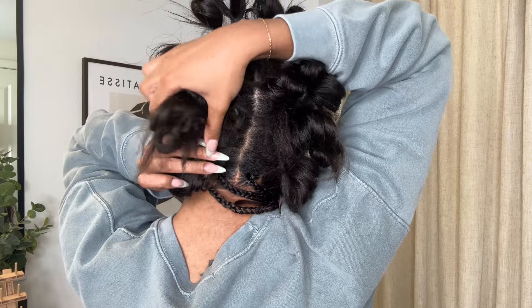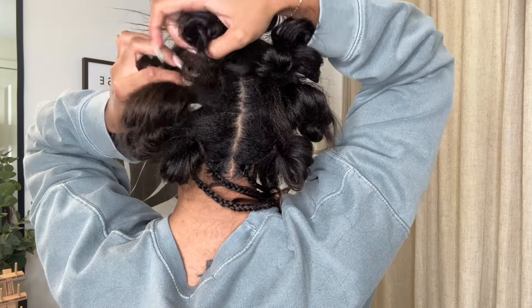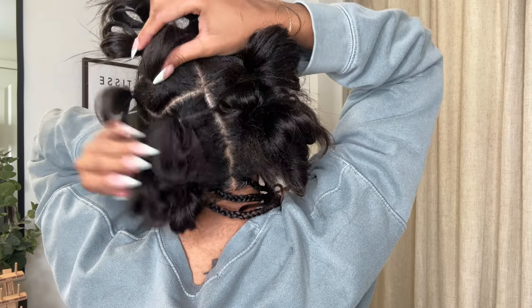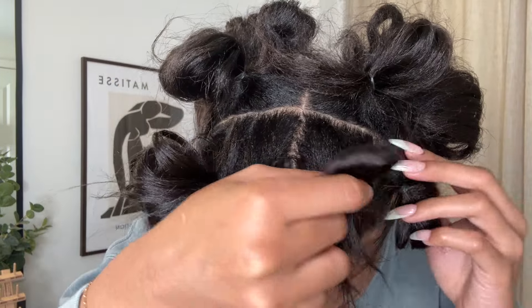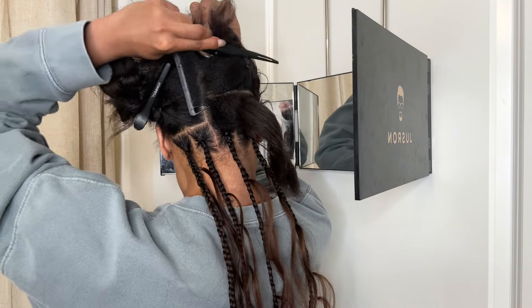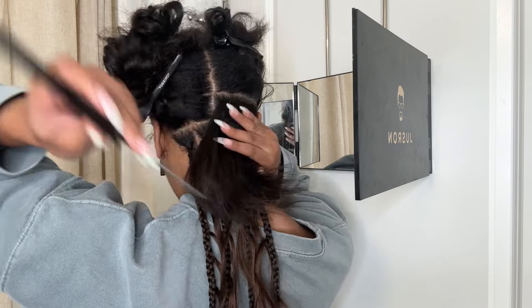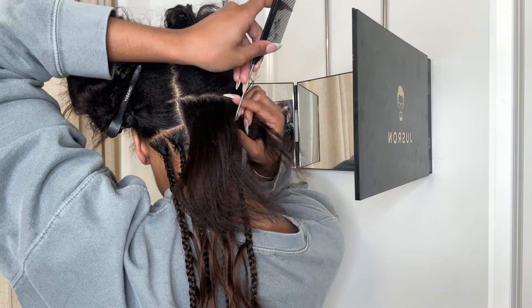I started off parting my hair off camera — this is such a huge hack and time saver. This is the first time I've ever done this in my process but it saved me so much time and kept me organized from start to finish. Another must-have is this three-way mirror. I got it off Amazon, it goes right over your door and it is honestly a lifesaver.